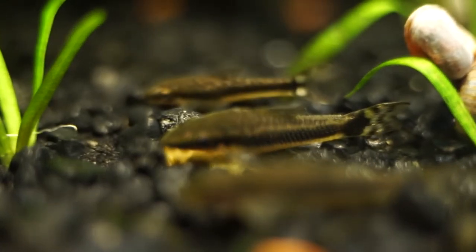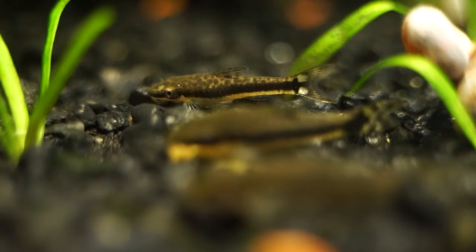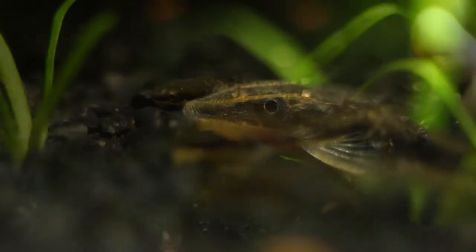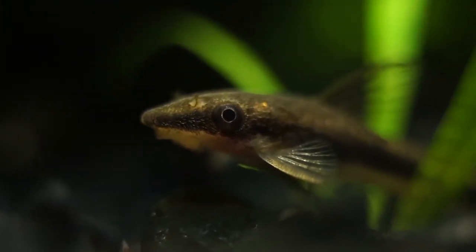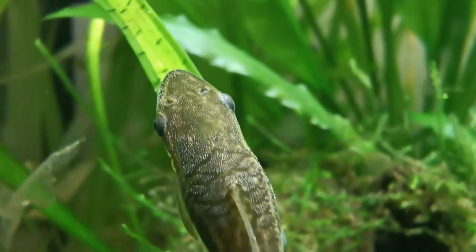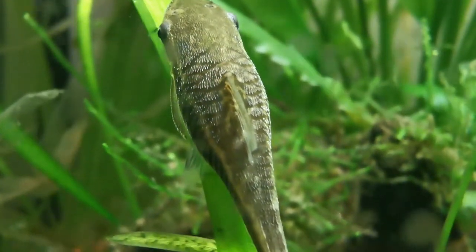Pretty much all Otocinclus, with a few exceptions, have a mottled grey-brown top half, a white belly, and a dark stripe running from nose to tail. The fins are usually translucent. Their eyes are on the side of their head, which gives them good vision in almost all directions. They are also interesting in that they have more of an armoured plating instead of scales, similar to a Pleco and some other catfish.